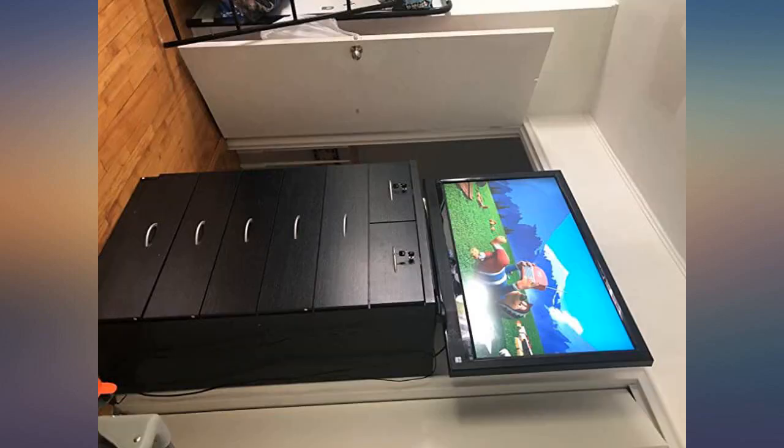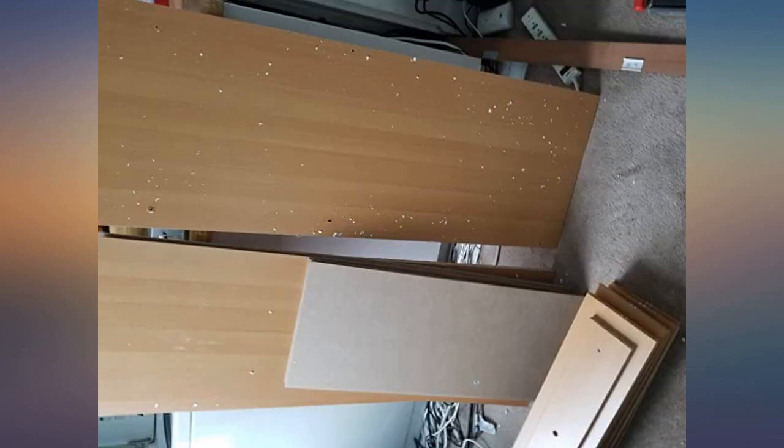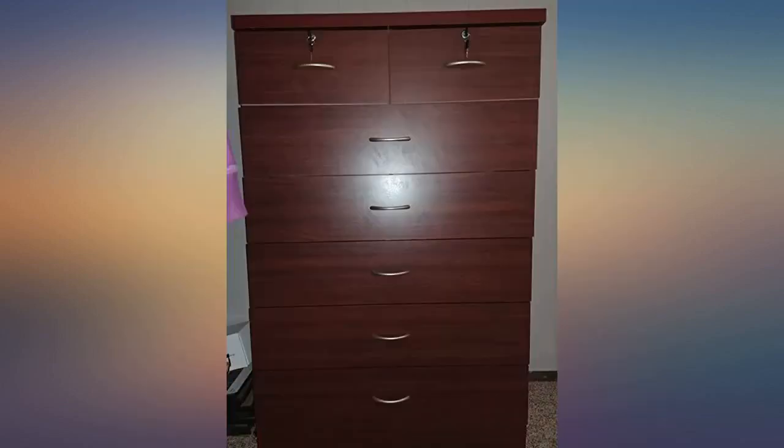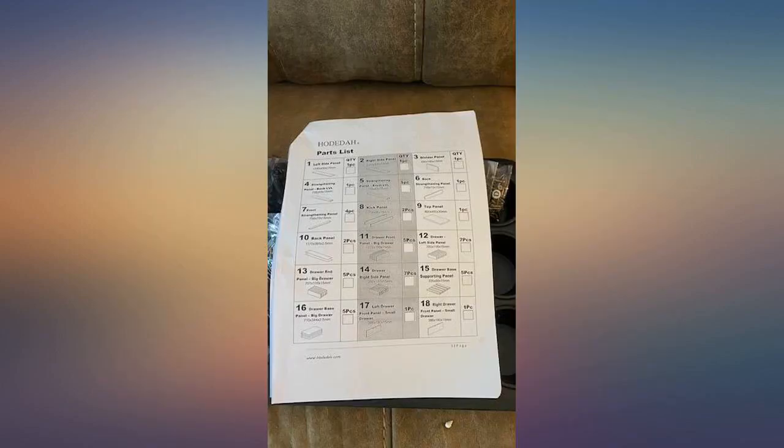Put it together while watching 3 movies. It takes 3 days to assemble with a lot of pieces fitting together. The biggest problem I faced was that some parts have to be specifically right or left and front or back, but it didn't show you. You will face it in the middle of assembly so I had to take it apart and reassemble it again.